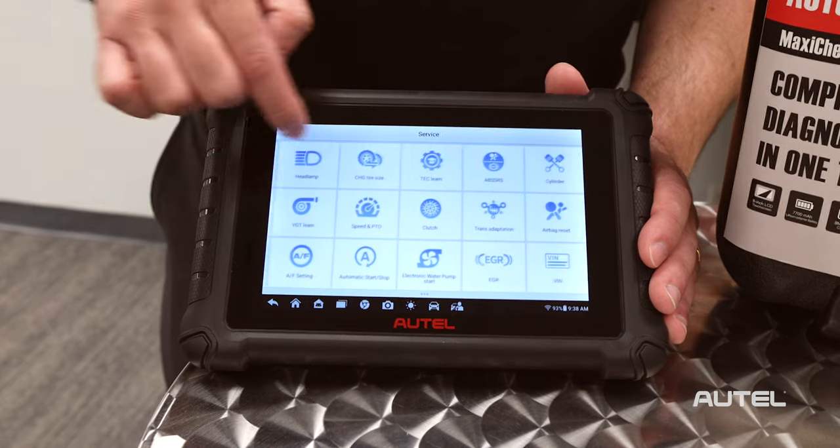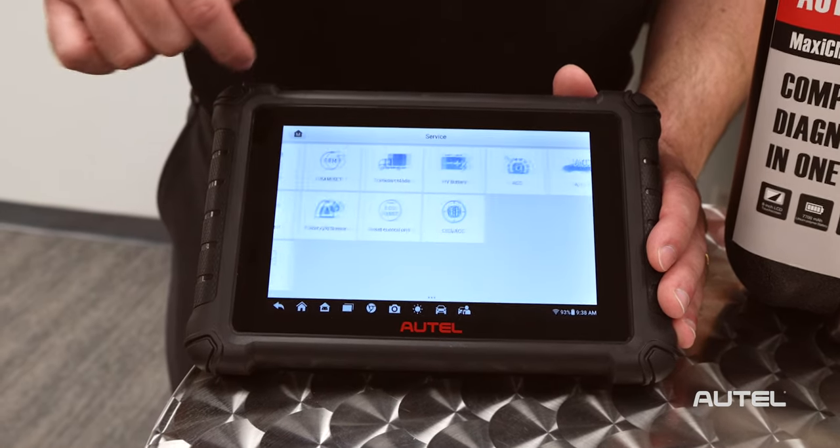Finally, the MX900 service menu is more than double its predecessor, with 40 services, maintenance, and reset functions at the ready with just a tap of its icon. Both common and not-so-common services and resets are included.